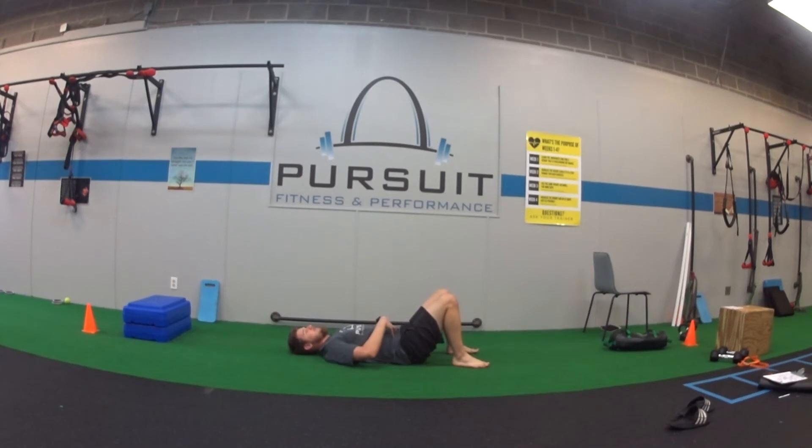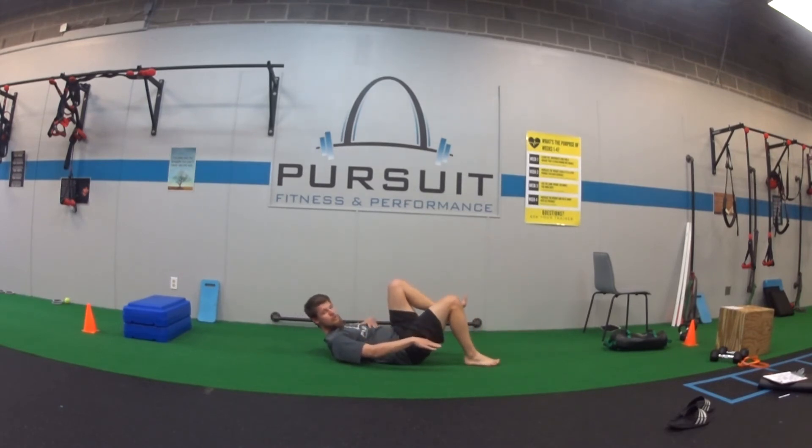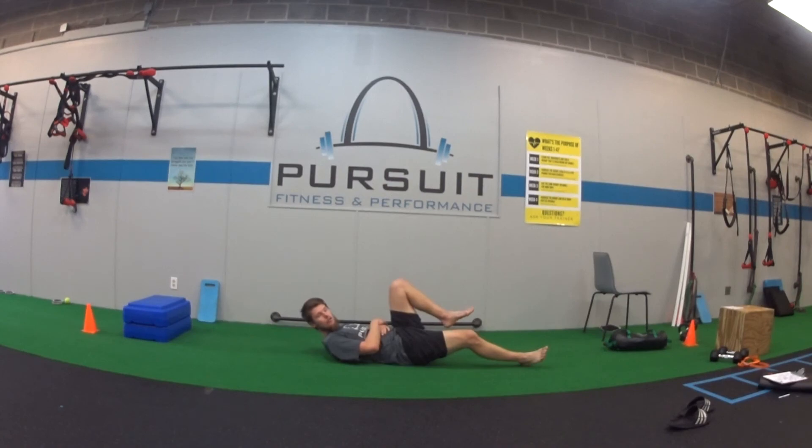As I do this, I should be feeling my stomach, my core area. I want to keep my low back down — I don't want to arch my back up. I'm keeping that back down as my leg goes down. The further the leg goes towards the floor, the more the back wants to arch, and the more you have to work in your core to keep your back straight and flat on the floor.